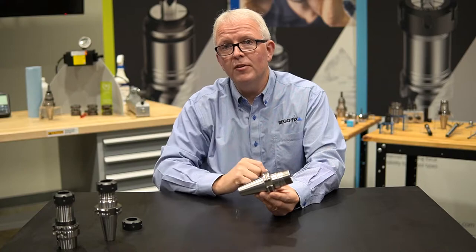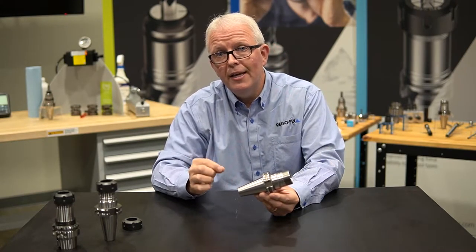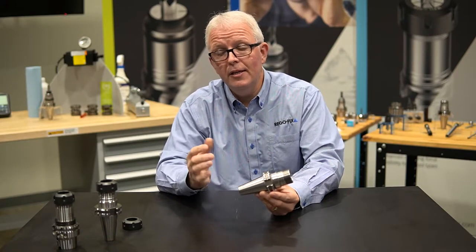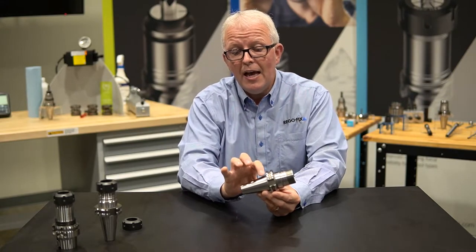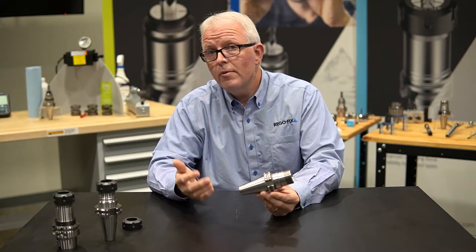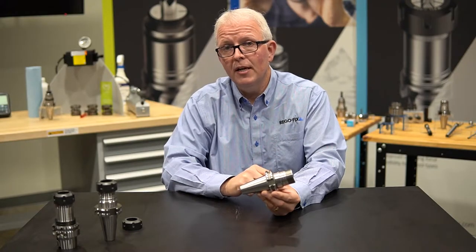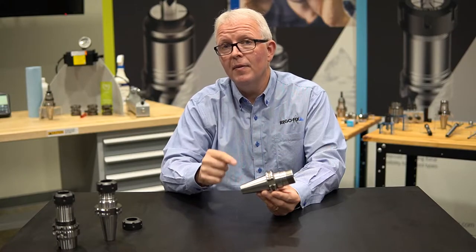We're going to start back here on the taper first. All standard RegoFix ER collet chucks in steep taper have an AT3 taper specification. That tells us just how much tolerance we can have over the length of that taper. For added confidence, RegoFix doesn't just measure the top and the bottom of the taper — we actually measure the top, the middle, and the bottom.